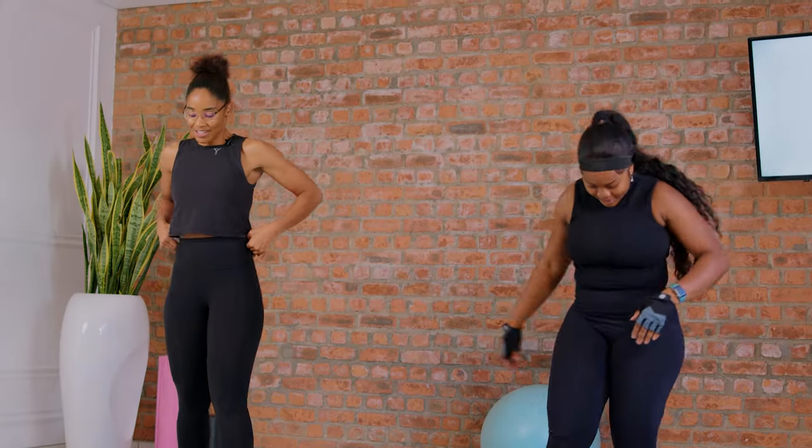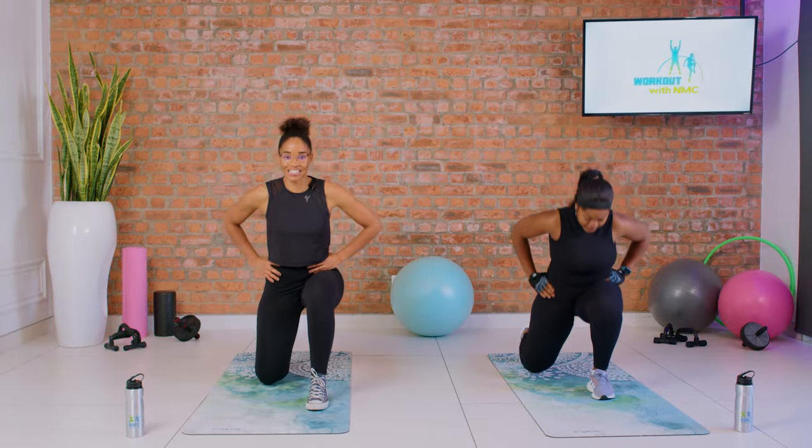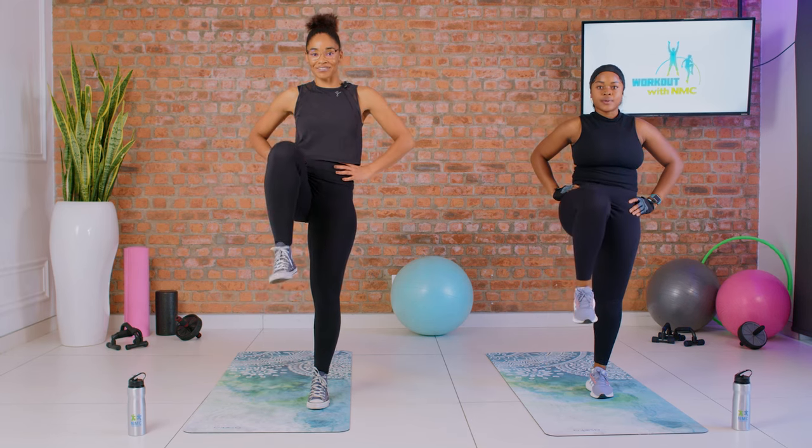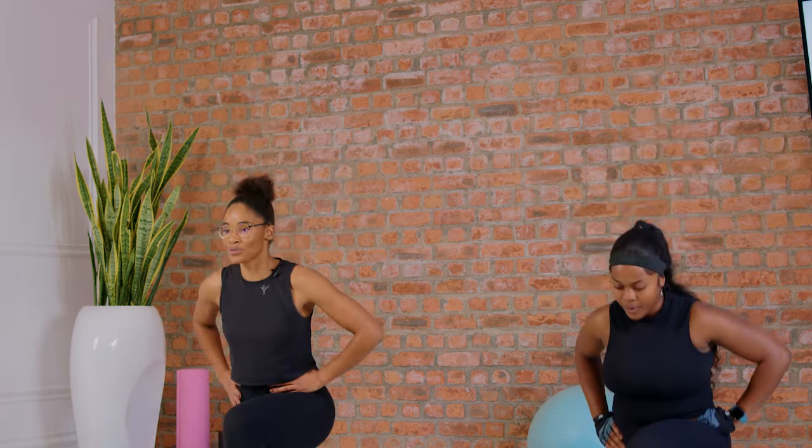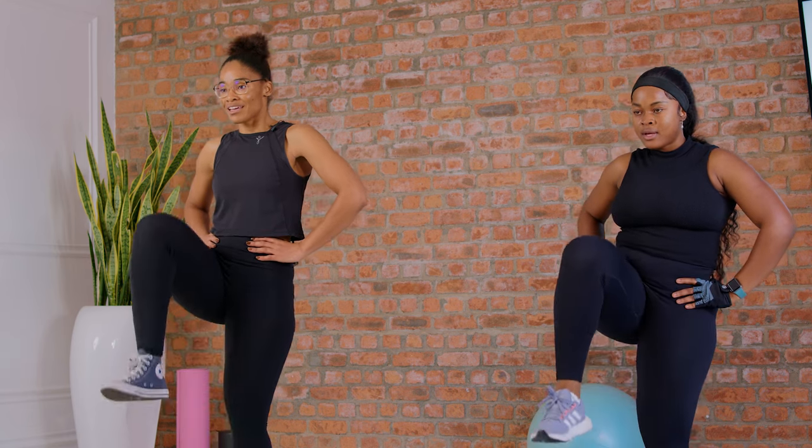Reverse lunges with a tap and a lift — that's one. Tap and lift, tap and lift — I'm at three, keep going. Halfway there — five. Six, keep your core tight. Seven, nine — don't forget to breathe. Eight, nine, and ten.